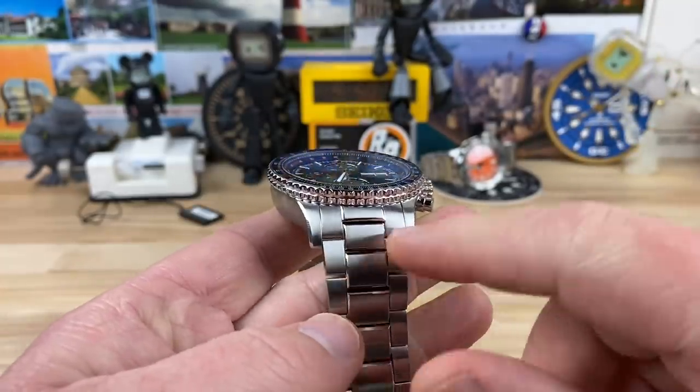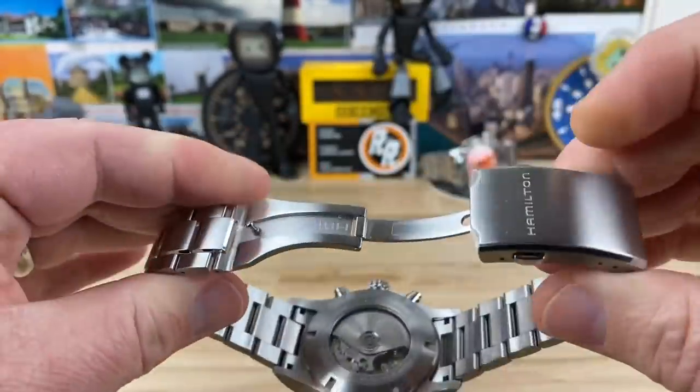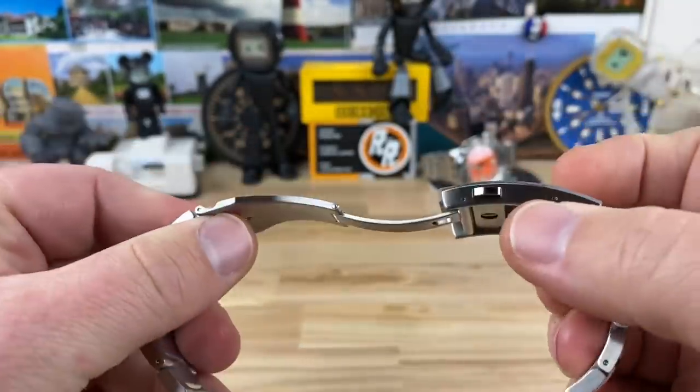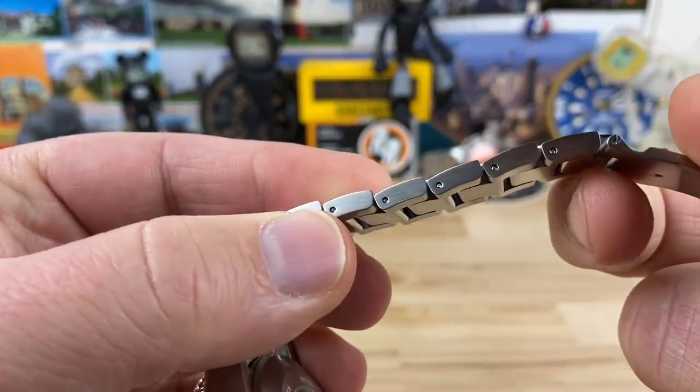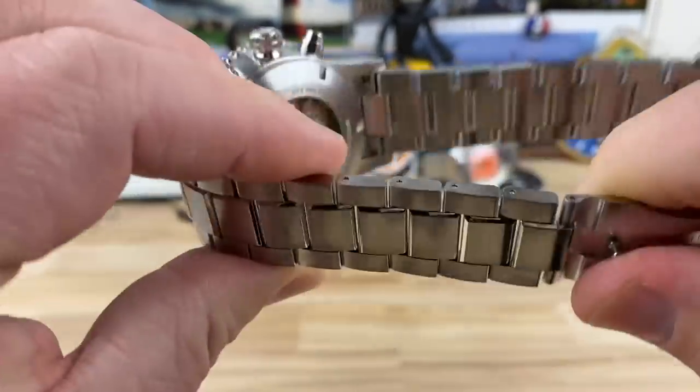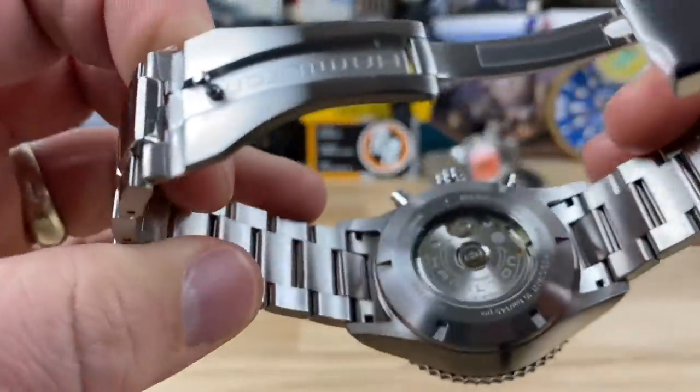22 millimeter tapering to a 20 millimeter. And you have a nice simple fold-over clasp, double pushers, three micro adjust. This bracelet I did not size — this is a brand new watch — but I looked closely and I believe it's a pin and collar. I could be wrong, but I doubt it.